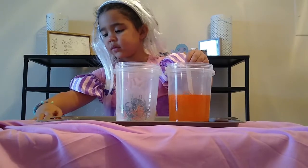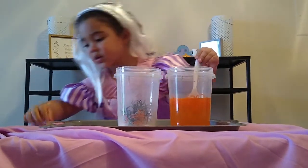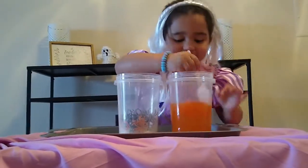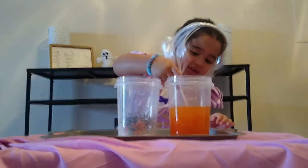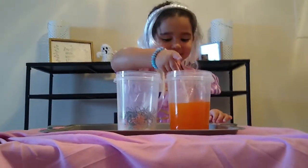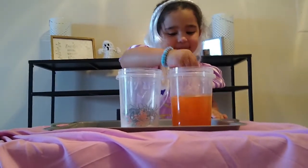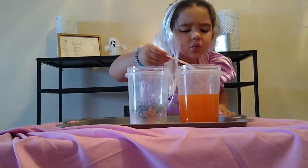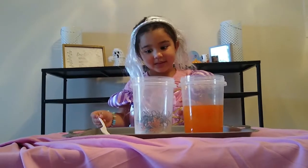We're done. Mix the spiders and this together. A spider — I want to get the spiders. So what I want you to do now is I want you to pour the orange liquid into the spiders, very carefully because it's gonna explode.